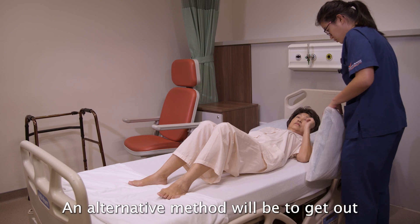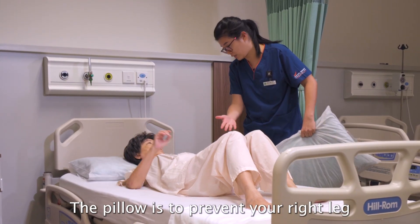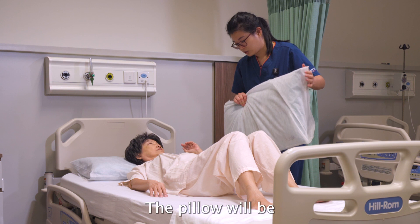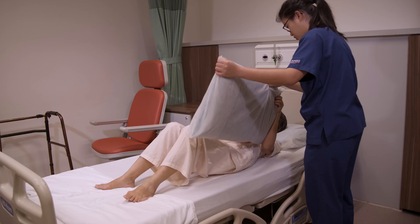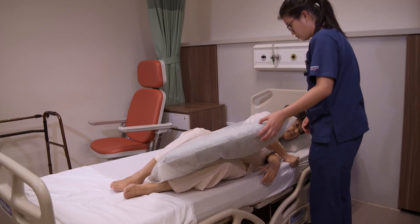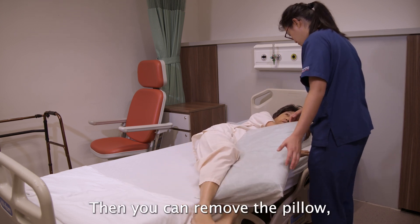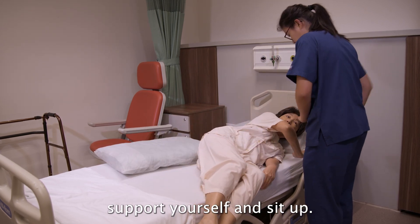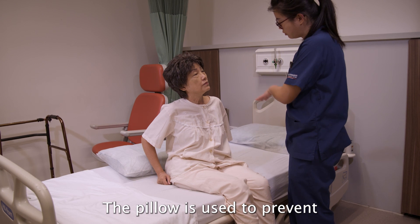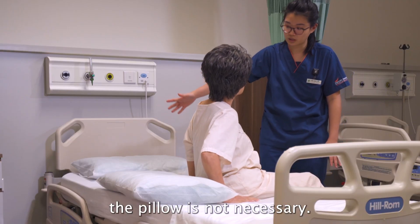An alternative method is to get up from the non-operated side, using a pillow to prevent your right leg from crossing over the midline. Position the pillow in between both of your legs, then roll your body towards the non-operated side. Swing both of your legs off the bed, remove the pillow, and then support yourself and sit up. This method can be used from either side; the pillow prevents the operated leg from crossing the midline while turning to the opposite side. If getting up from the operated side, the pillow is not necessary.